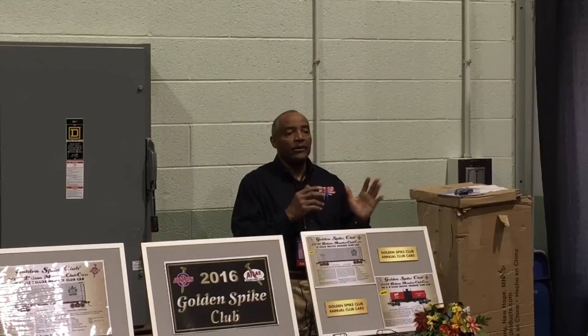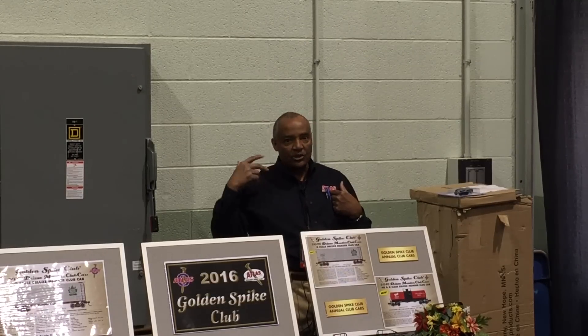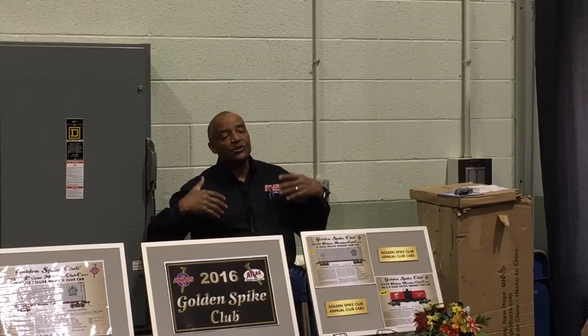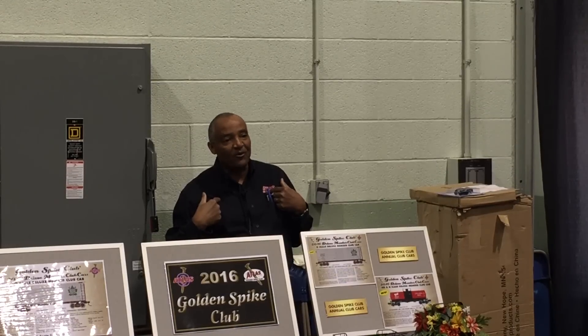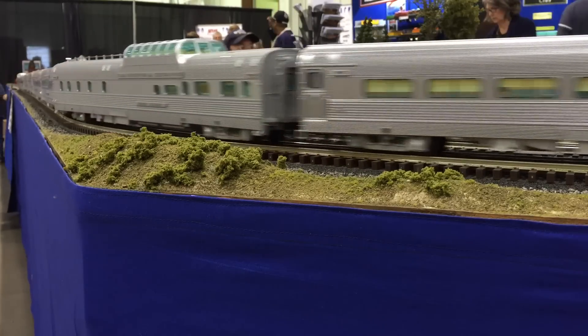No one in N-scale, HO, or O has ever offered the California Zephyr with this level of flexibility. So if it's in the budget and you want a great scale-sized passenger train set, don't hesitate. On the order forms, the locomotives are broken out separately, and all locomotives are powered — there are no dummies. We wanted the set to be unique in that way. Just like the CB&Q set running here, all three are powered. The Western Pacific set will also have all three powered. We purposely made all locomotives powered.